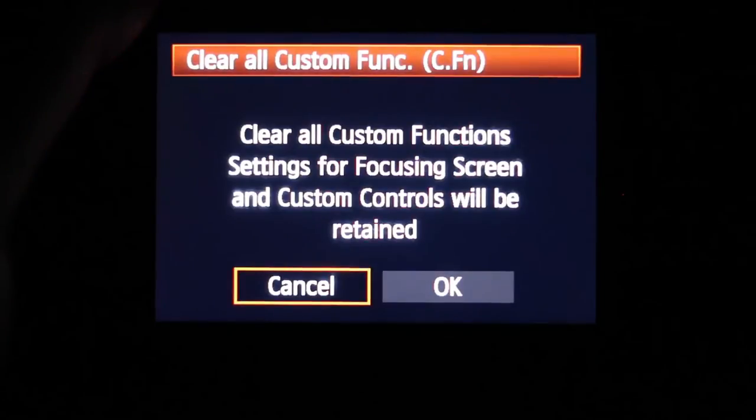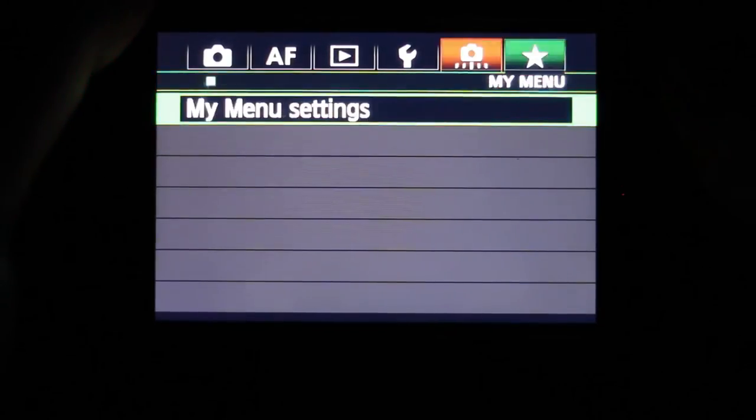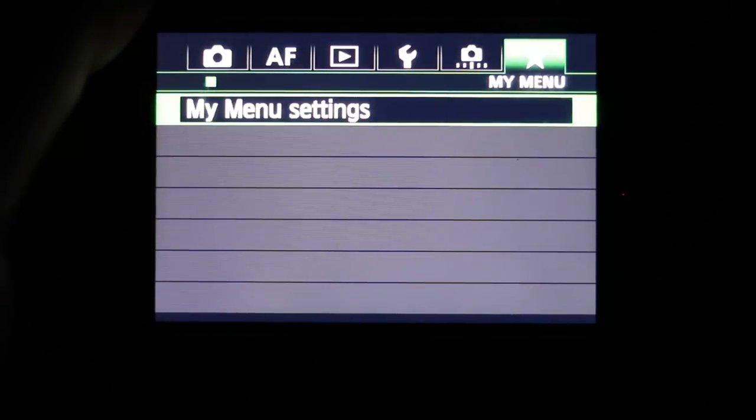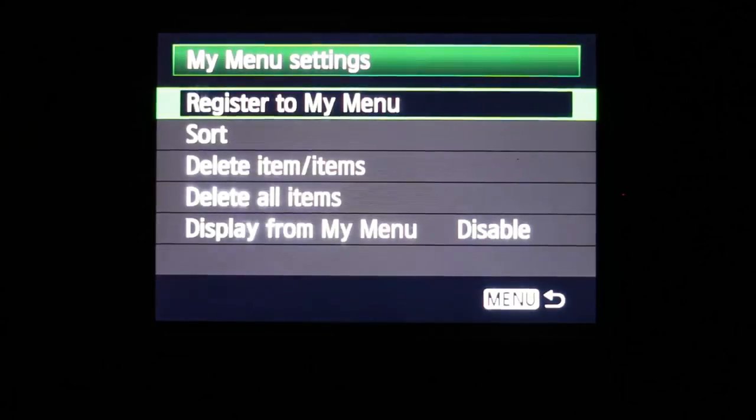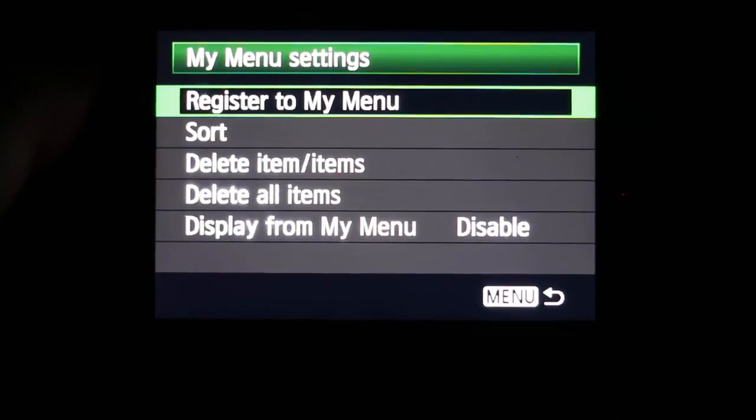You can clear all custom functions and start over, which is simple and easy. The final tab is My Menu Settings, where you can set up your own custom menu with just the items you want — full customization with the Canon 1DX.